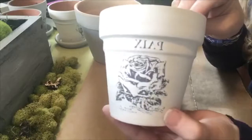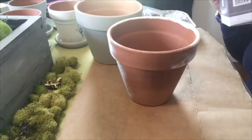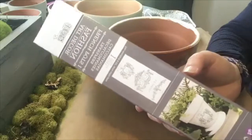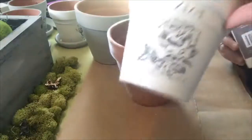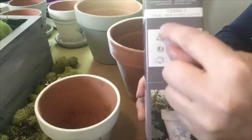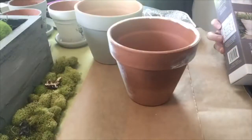These are the Iron Orchid Decor French clay pot transfers. Let me show you what the package looks like. They're really cool. I use them on the little small pots — this one. This transfer has six small transfers in the package, so they're made for these little pots. They're really cute. I love the way it turned out. I made six of them.